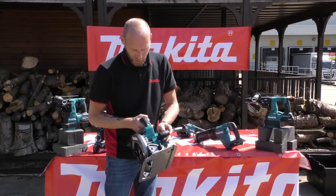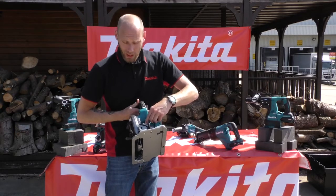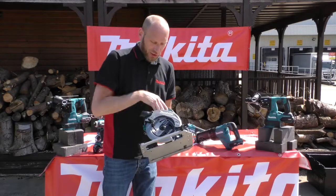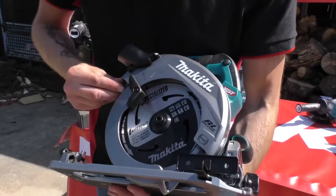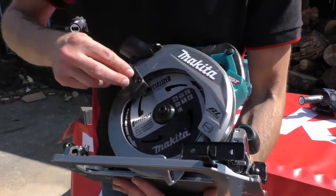Front handle with rubberized grip. Spindle lock to the inside of the wheel there. Nice gunmetal grey housing to the side as well — the crown housing. It does have a brushless motor and electronic brake on there as well.